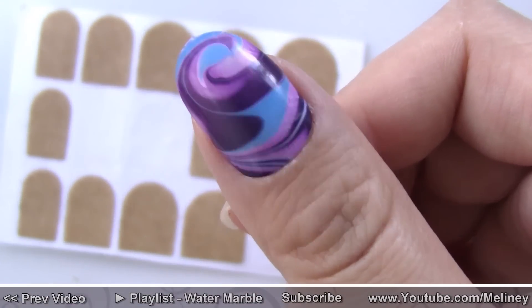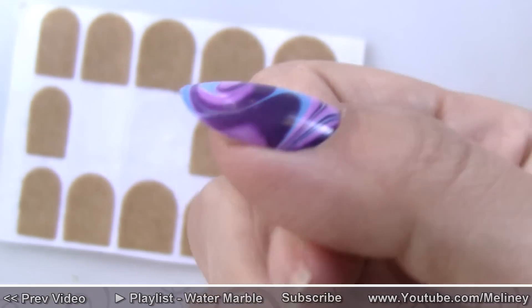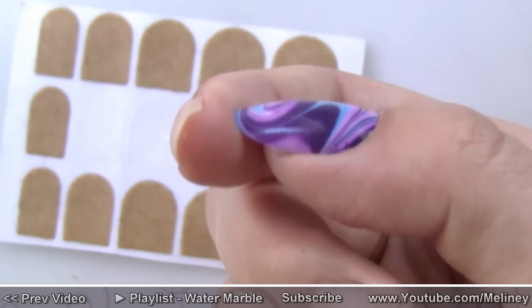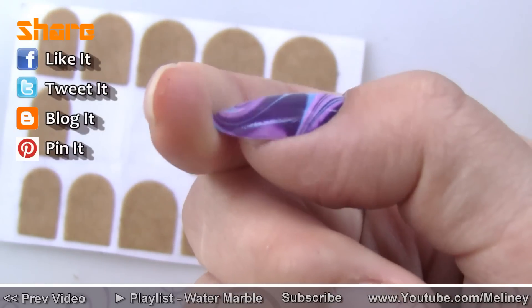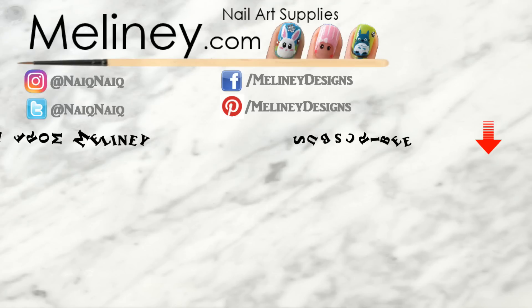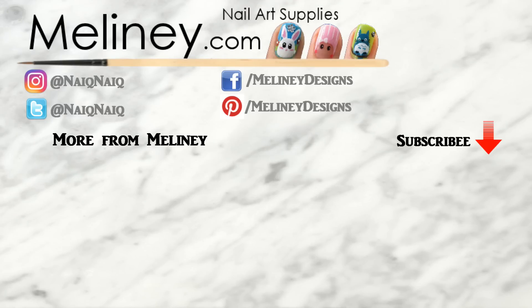If you like this video, please rate it, share it and add it to your favorite playlist. Please subscribe for updates — I upload new videos every Thursday. You can also find me on Pinterest, Instagram and Facebook. Thank you for watching, and you can click on a link to see another video.